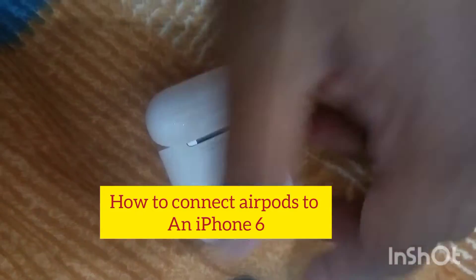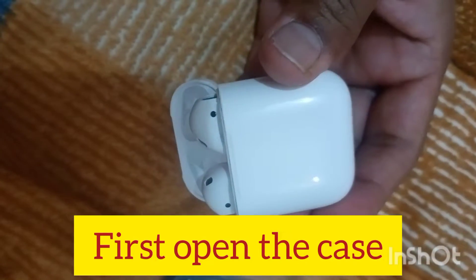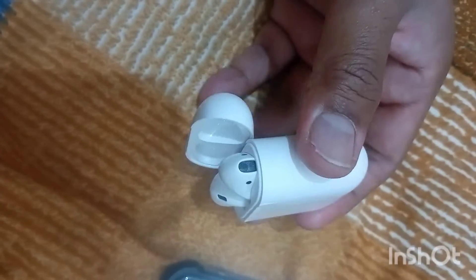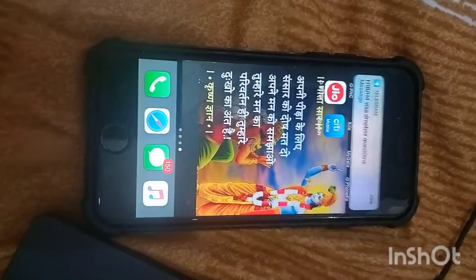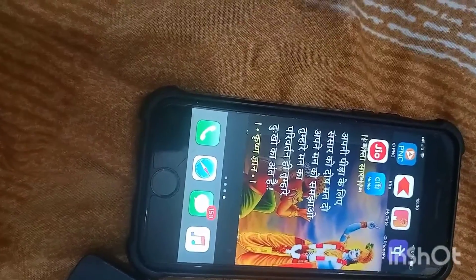Hi all, if you have bought new AirPods, the first question is how to connect them to your iPhone. I have a very old iPhone — iPhone 6 — and I want to show whether it's connected or not.